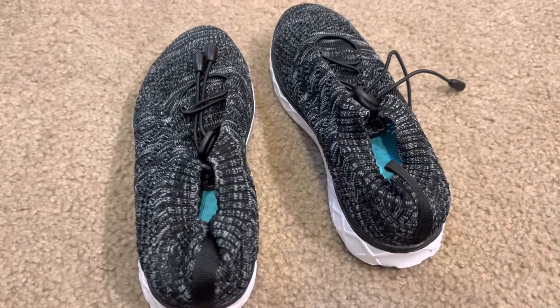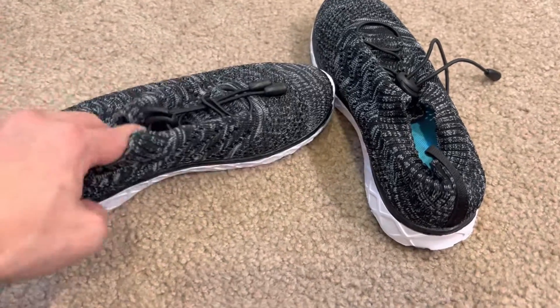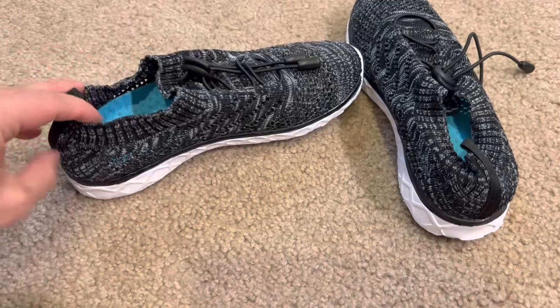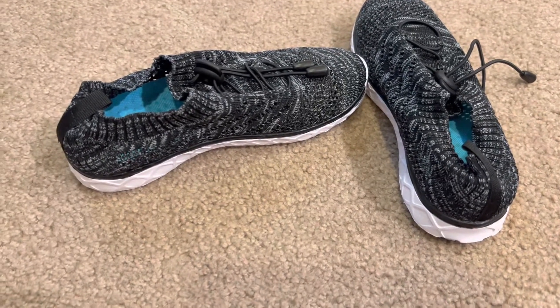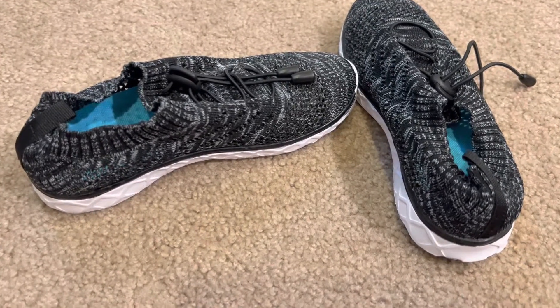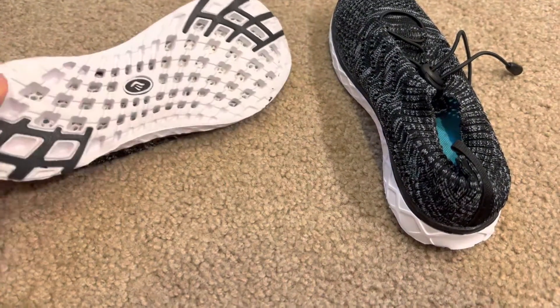Hey everyone, today's review is a quick one on these kids water shoes. I got them off Amazon of course. I wear a size 5 in women's, so I went to the kids size because that's generally what I need to do for these type of shoes, and ordered a big kid 3 and they still were too big unfortunately, so I am returning this.